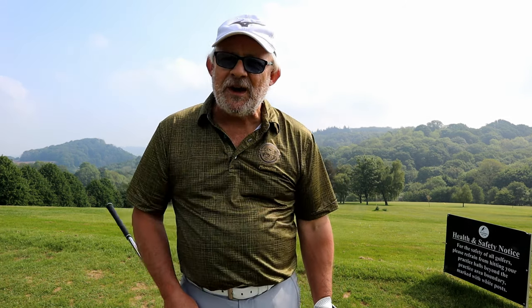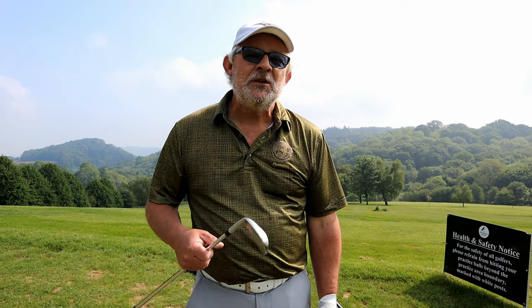Good morning. I'm just about to do the most important part of my round today. With a tube of balls, I'm going to warm up with the 7-iron. I've picked a target out here on the practice ground. I've put a club down so I can get parallel to it, so at least I know I'm aiming the correct way.